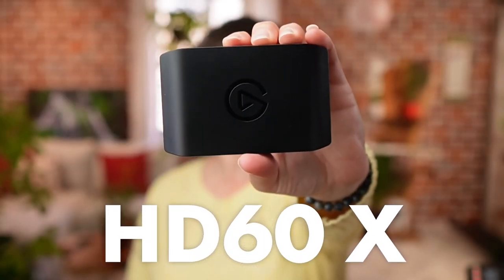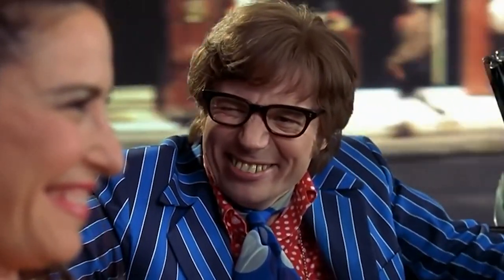The Elgato HD60X. It is a brand new 4K capture card for live streamers and video creators.